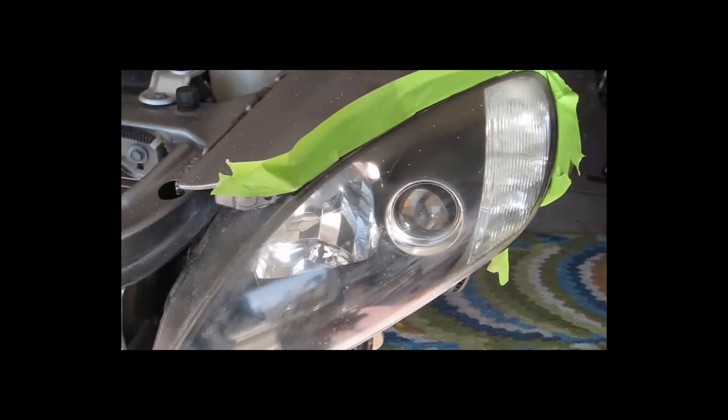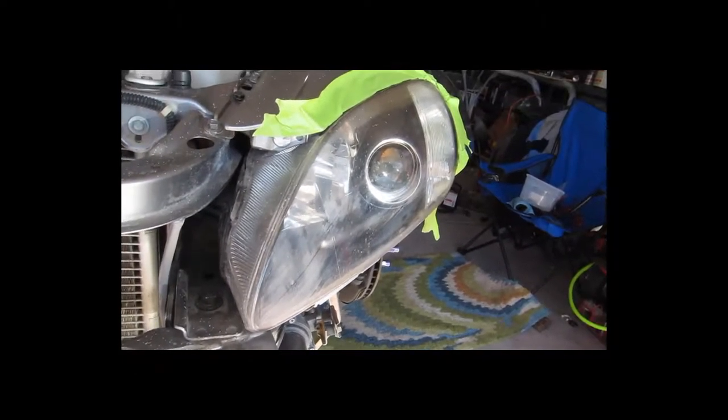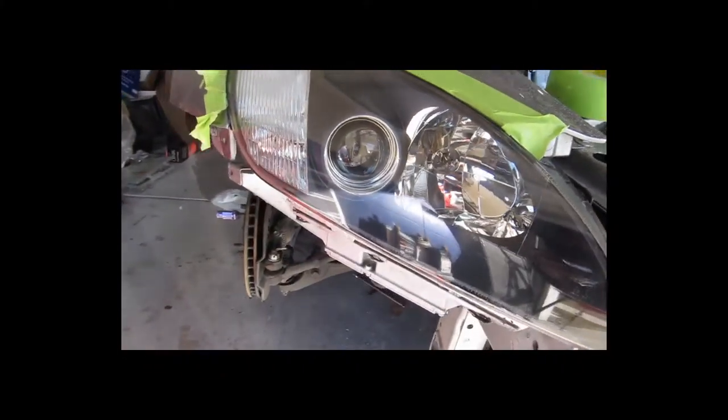Alright, so there's the before - this is the driver side headlight. And there's the after.